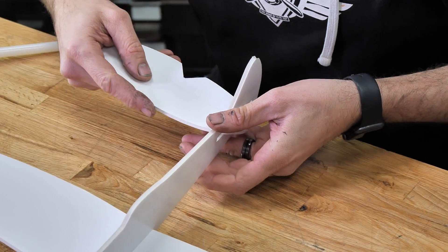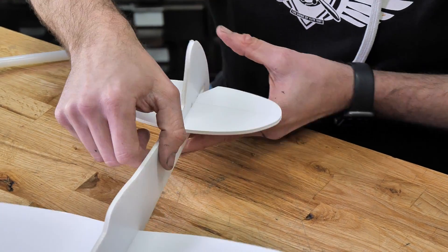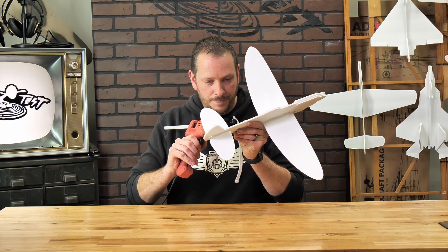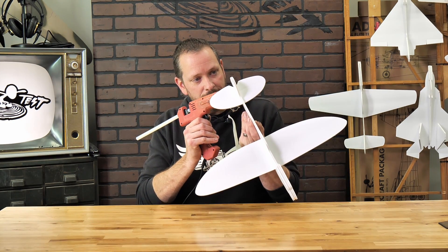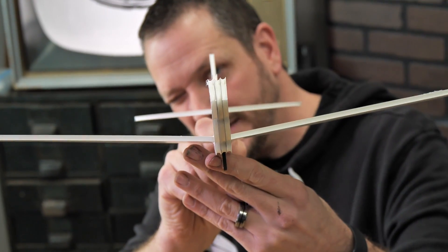Let's go ahead and slide that in. And there we go — I'm just going to take a little drop of glue on the very bottom on each side. It's always important to make sure that your horizontal stabilizer is 90 degrees to your fuselage.